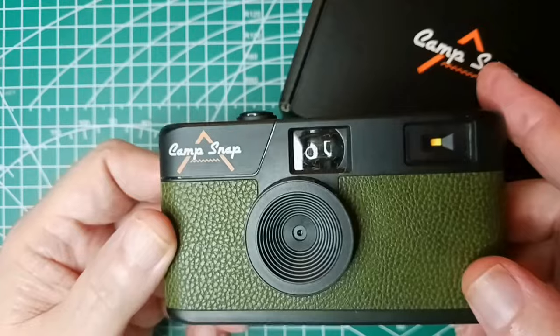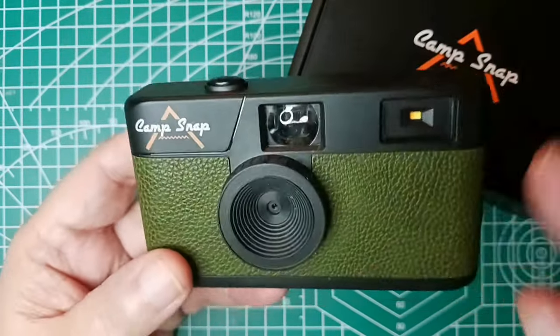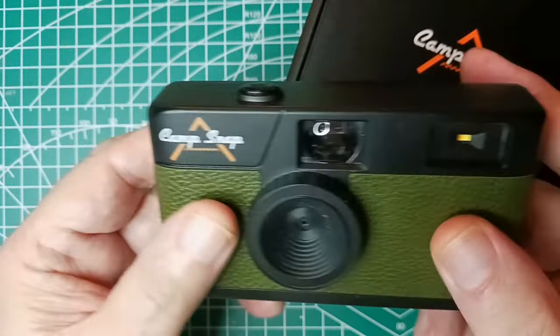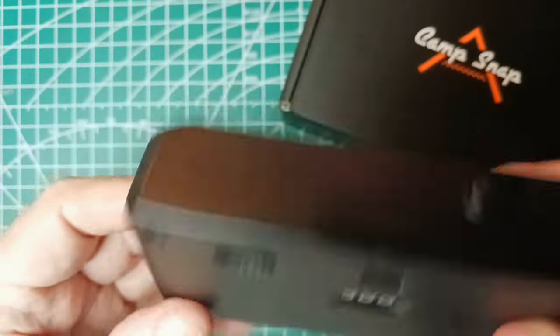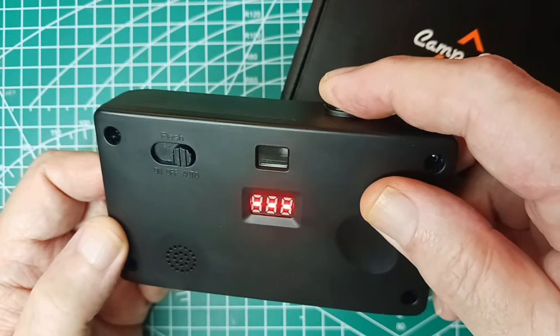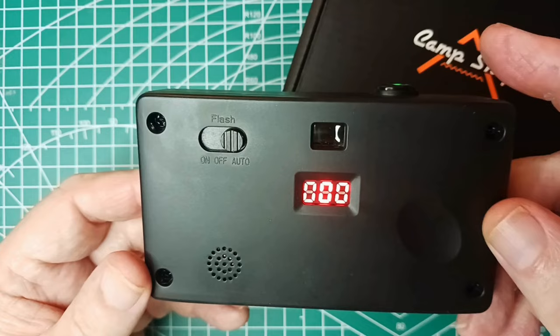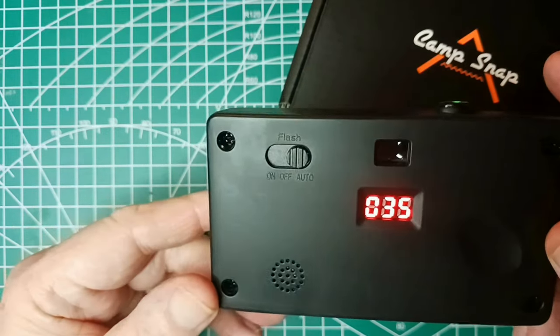After a couple days of using this, here's part of my review. I like the color and the texture — I chose green. This is what it looks like when you turn it on: you have to hold this button down and it beeps, a nice loud beep, and then the counter comes up.